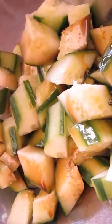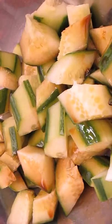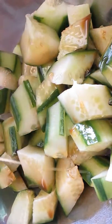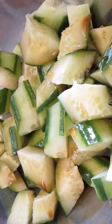Of course, let's not finish without adding some sesame oil. Be careful and use it sparingly, because that can destroy your recipe. Give it a good toss and make sure everything is evenly coated.